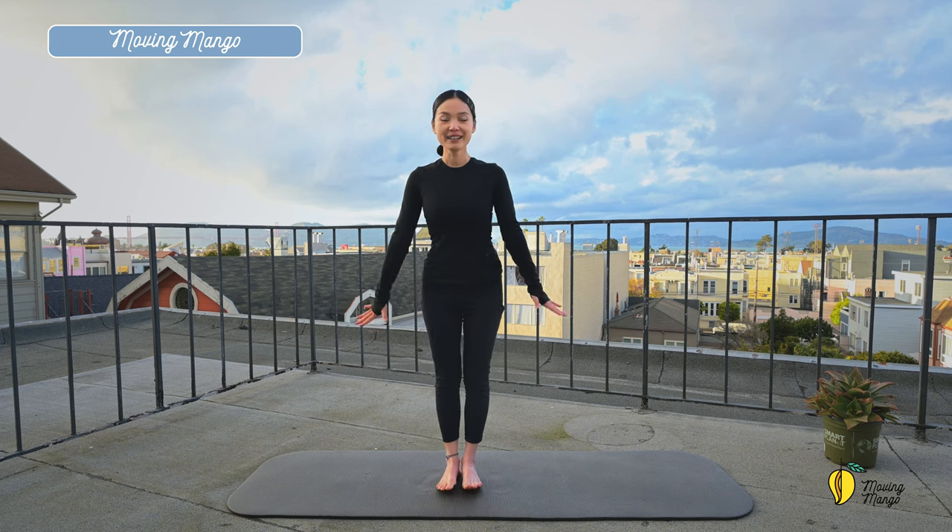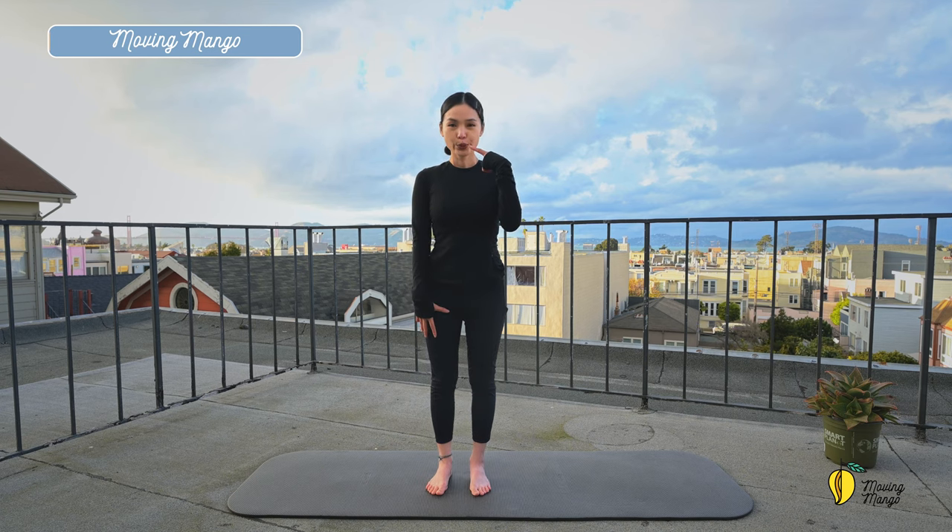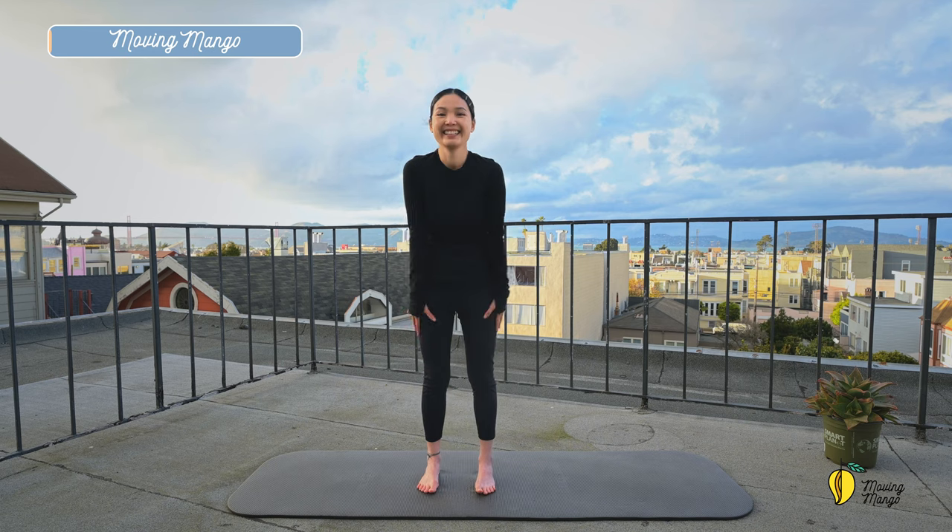Now let's start by staying tall with your back in neutral. Pull the belly button all the way in, relax your shoulders. Now keep your feet towards the center, inhale deeply through your nose and exhale deeply through your mouth. Couple more times with your own breath.